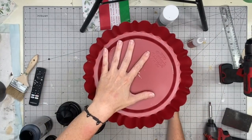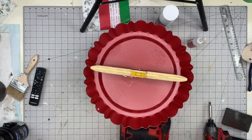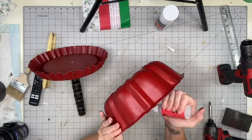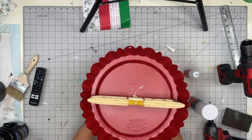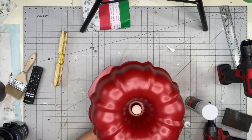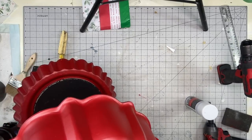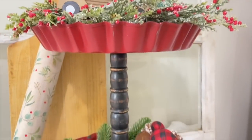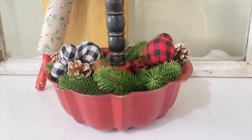I take the spindle and put it through the hole in the bundt pan — it fit perfectly. Then I coat the middle of the wood circle with Star Bond, put the spindle back through, and use a level to make sure it's straight. It takes about 30 seconds to set up. I put more Star Bond around the bit of spindle sticking out, and this thing is so secure — not going anywhere. I'm really excited she gave me that bundt pan because it got me out of my comfort zone.